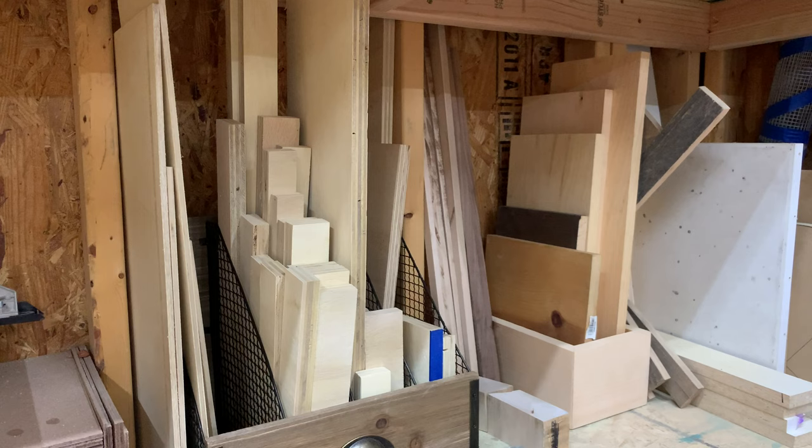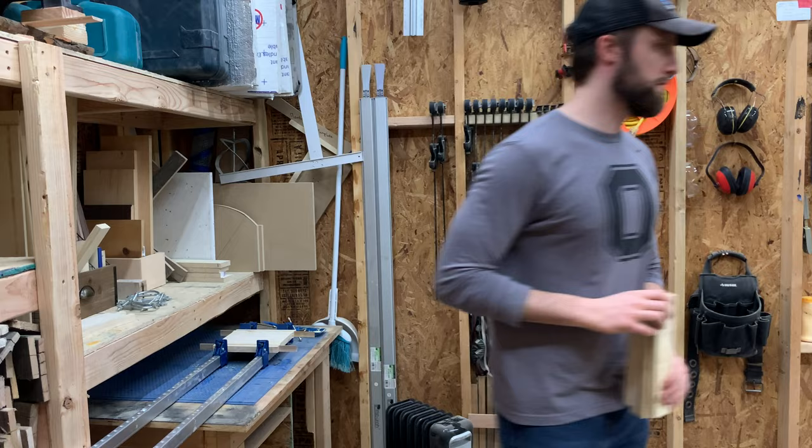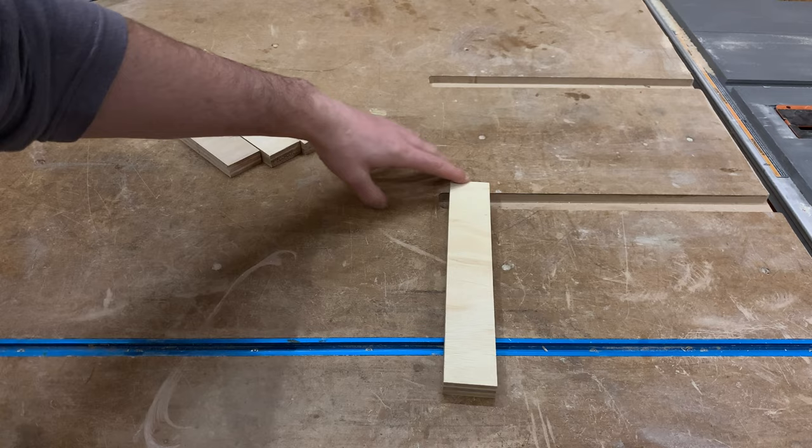Not only are these clamping blocks super useful for getting solid clamping pressure on angled joints, they're also a great use of those plywood scraps I'm sure we all have laying around. I can't be the only one who refuses to throw these pieces away, right?